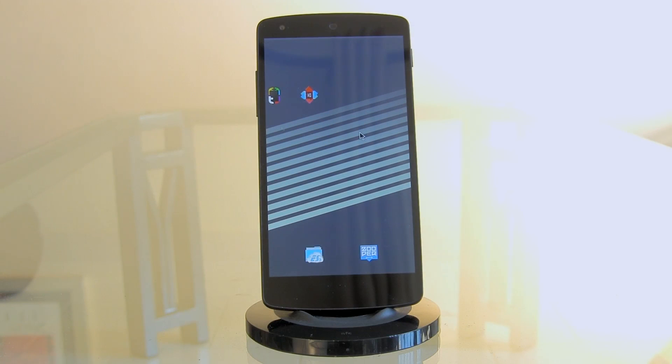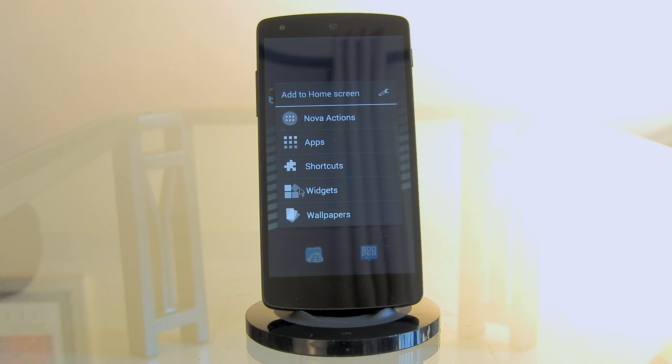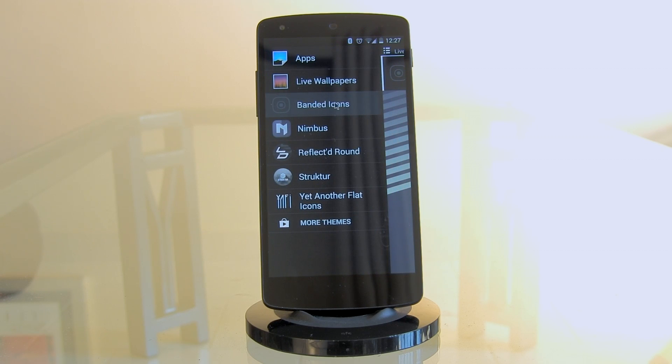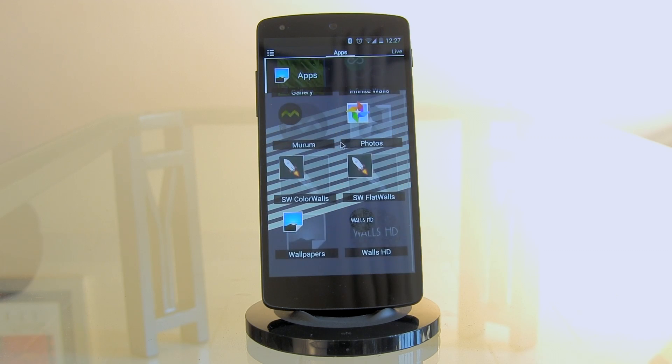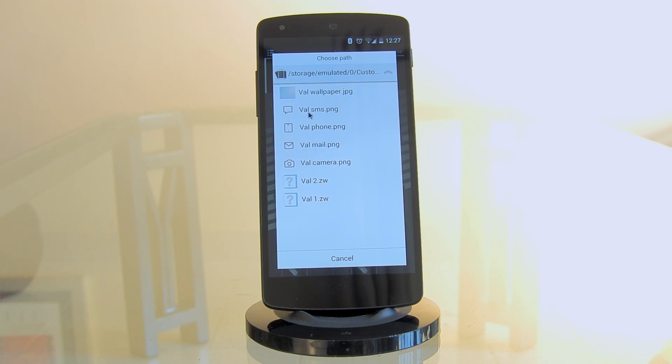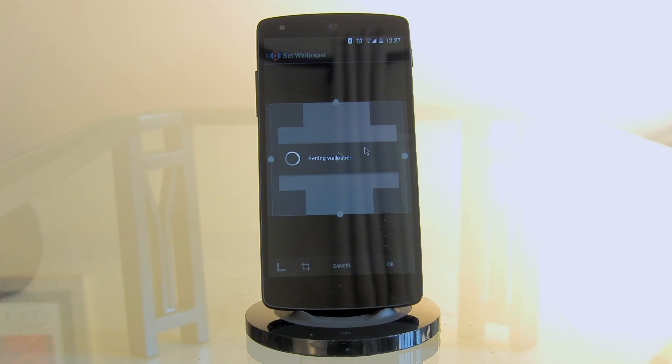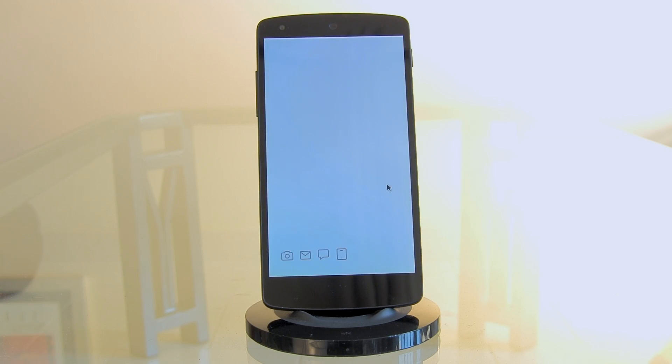Now let's set up the home screen. First, change the wallpaper: long press on the home screen — remember this is the Nova Launcher setup so things may look slightly different. Select 'Wallpaper,' locate the wallpaper provided in the Val folder using ES File Explorer, make it take up the entire space, and select OK. I made it a scrolling wallpaper. There it is — looking pretty good.